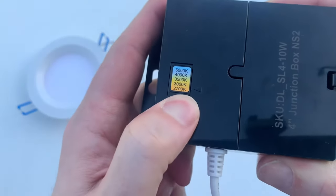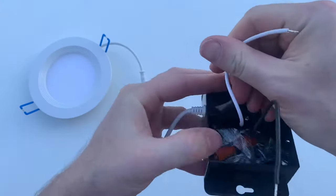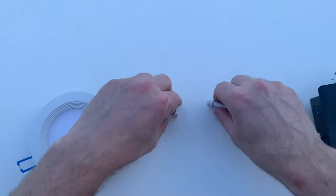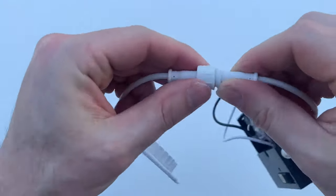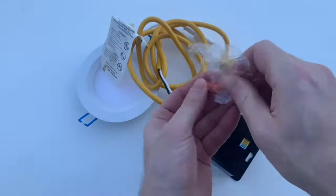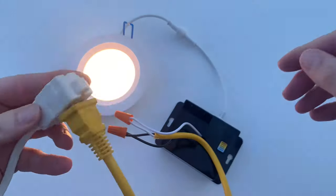They also include a junction box. The junction box has a switch with five color temperature options. Opening the box, there is a hot wire and a neutral wire to supply the power to the light, and there are also two wire nuts to connect them to power. The light is connected to the junction box with a connector — you just plug it in, then secure it with a threaded cap. I will temporarily connect this light to power and show all five color settings. And now it's wired up, so let's plug it in.